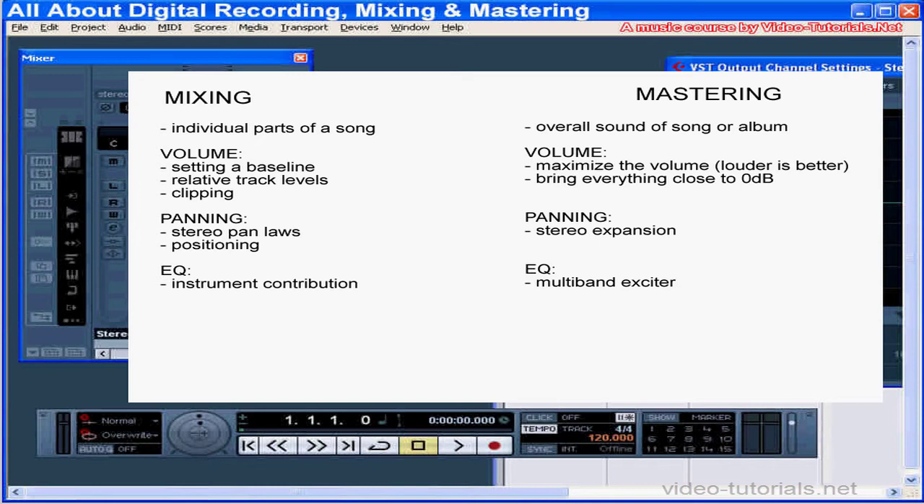When you're EQing your mix, you're thinking about the contribution each instrument makes to the mix. When you master with EQ, you use tools like multi-band exciters to bring out the best in the overall song and then across the album. Same thing with effects. During mastering, reverb applied to your stereo mix down will have a different sound than when it's applied to your mix. Compression in the mastering process will help you minimize fluctuations in volume and get a smoother and fuller sound across a song, as well as the album.